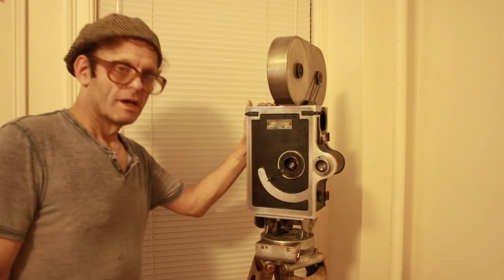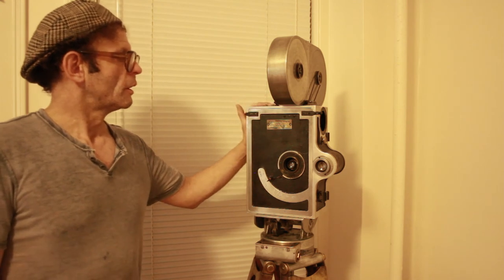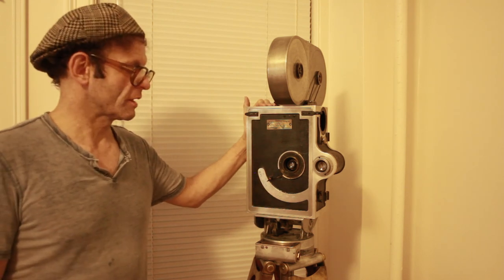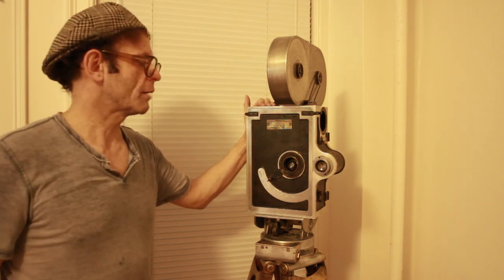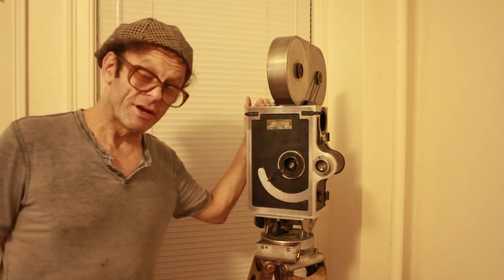So there you have it — the 1919 Willart 35mm Professional Motion Picture Camera. As I said, this is a gorgeous antique, and it's on everybody's list of cameras they would love to collect. It took me 20 years. This is absolutely original, intact, and an incredible working camera. I'm going to shoot great images today, and I'm so glad I could share it with you. And... iris out!